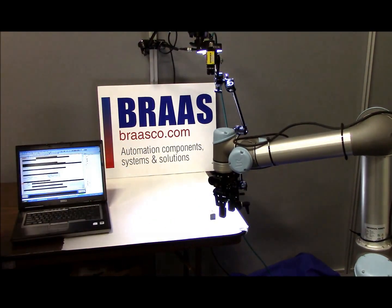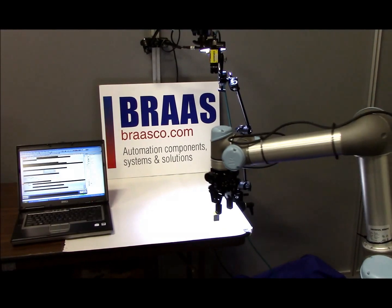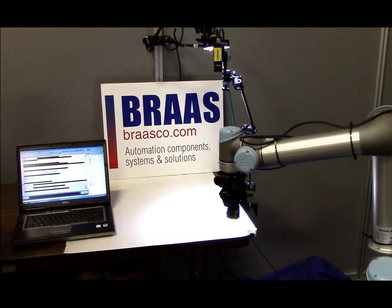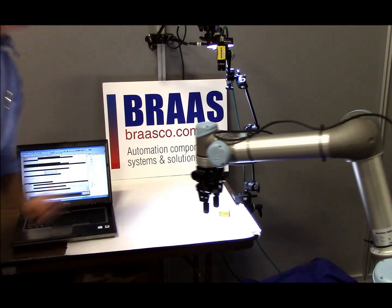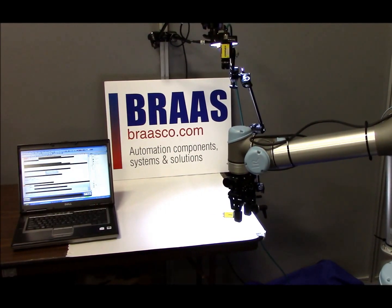By working with Bross Company, it is practical to apply vision guidance as shown here. In addition, accessories including dress packs for cable and tube management, as well as mounting stands and end-of-arm tooling, can be supplied by Bross Company.